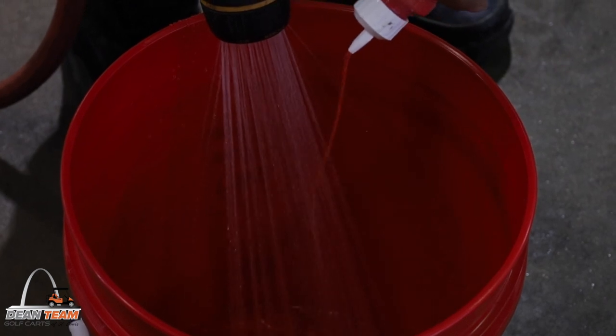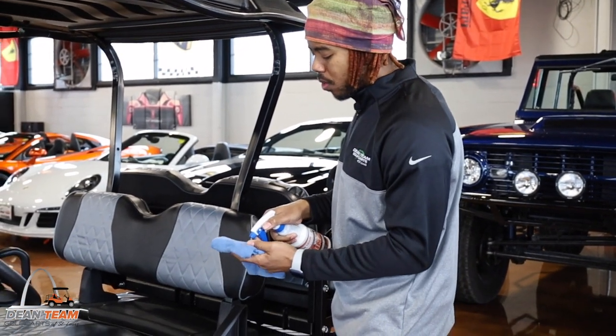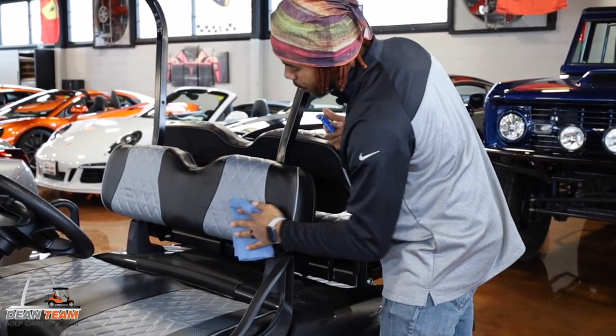Our Pink Power Cart Wash is just as easy to use. Just a few drops in a bucket with some water and you're ready to wash your cart. The tire and vinyl shine is also perfect for shining your seats as well. Just a couple sprays onto a towel and wipe away.